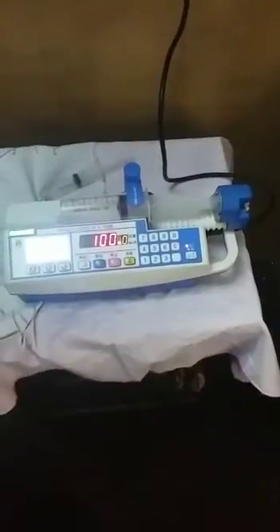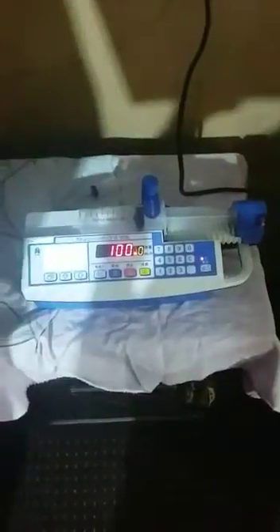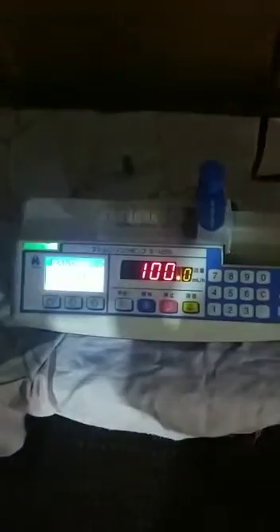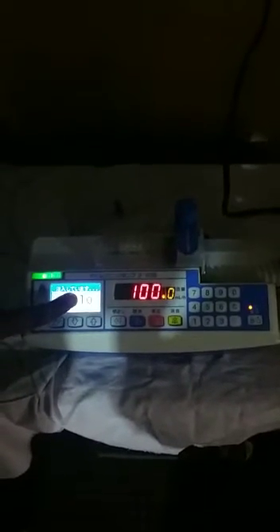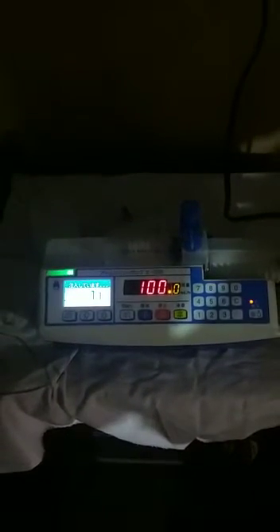Okay, you can check the infusing rate. Right now you can see how much fluid will be infused on this syringe pump.